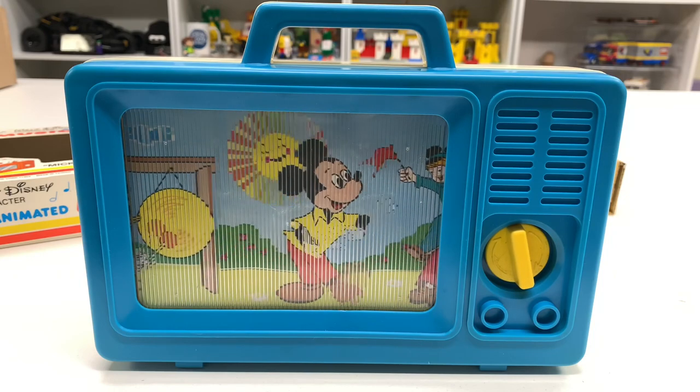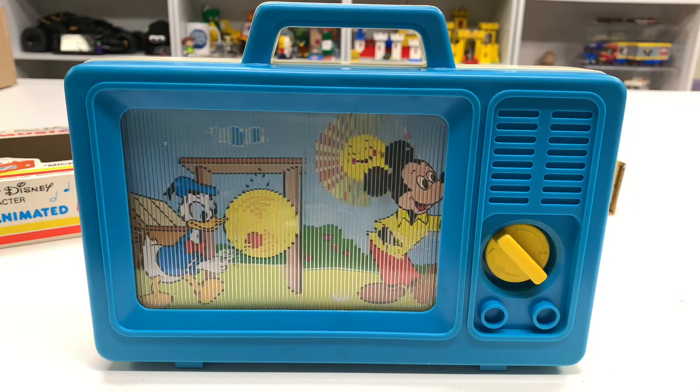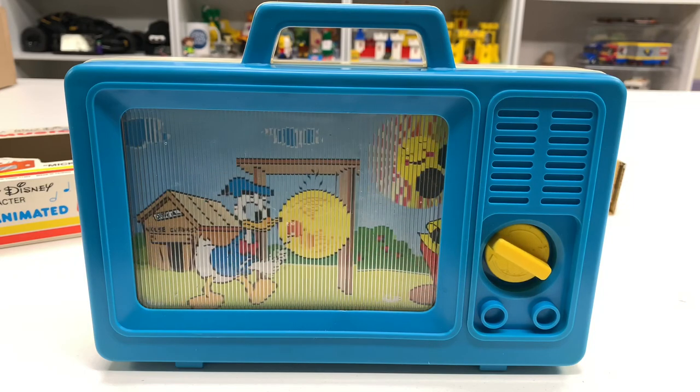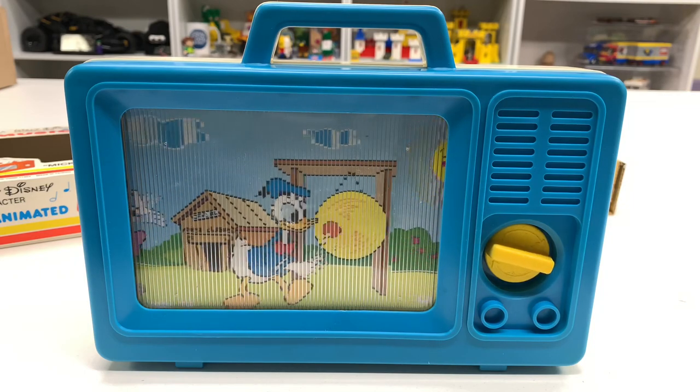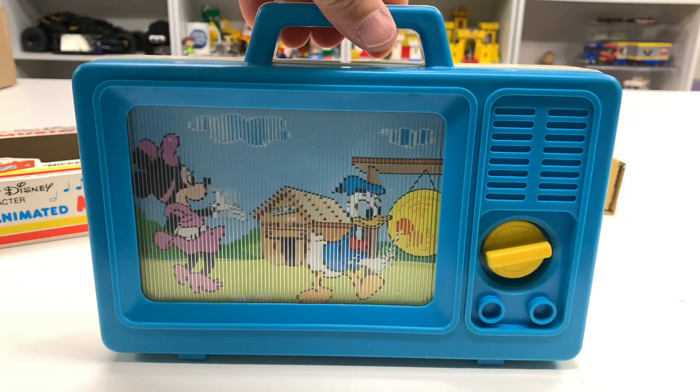This is actually a grandparent gift. This is the type of gift if you're a grandparent you buy for your grandchild so that you annoy your own children. Thanks for watching.